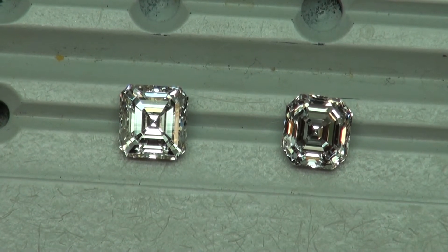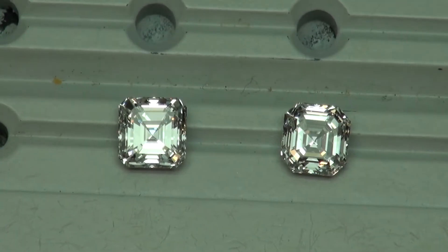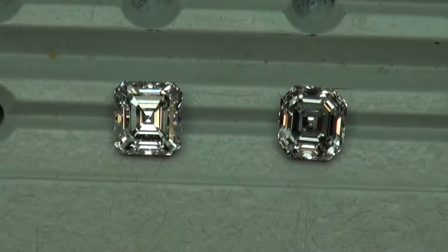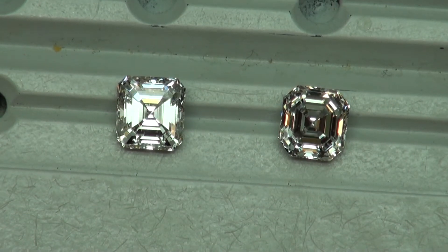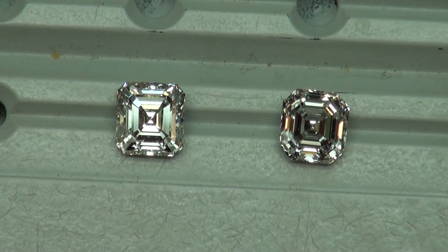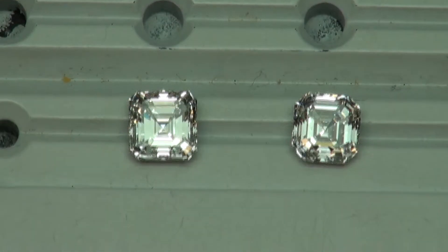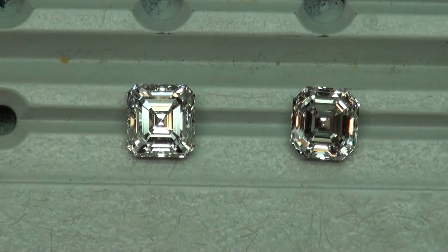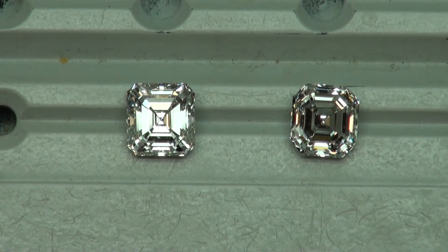This is why pictures are inadequate and why video under common lighting is the standard. A visual analysis is what has to be done. We're looking at these two diamonds under the same lighting — not fixed lighting or anything artificial — 5,000 degree Kelvin diffused daylight.